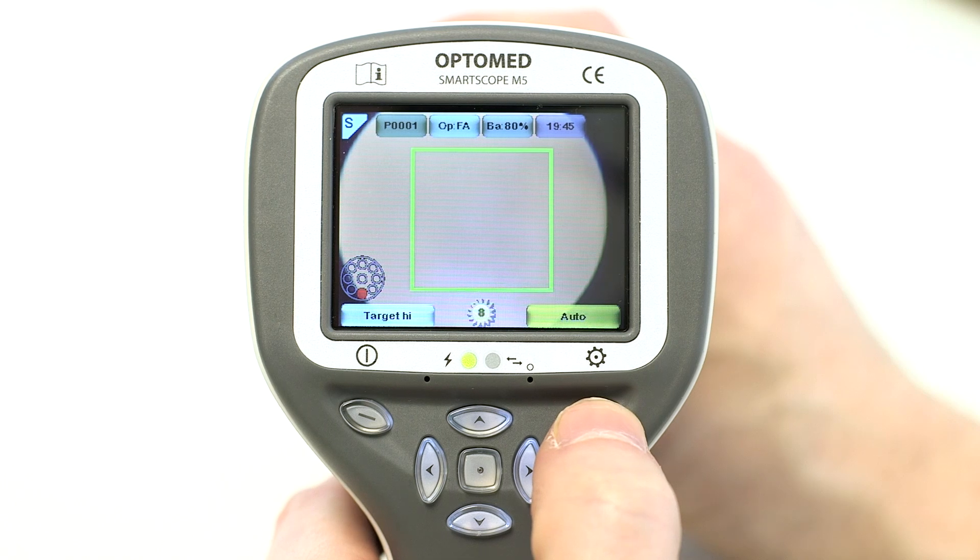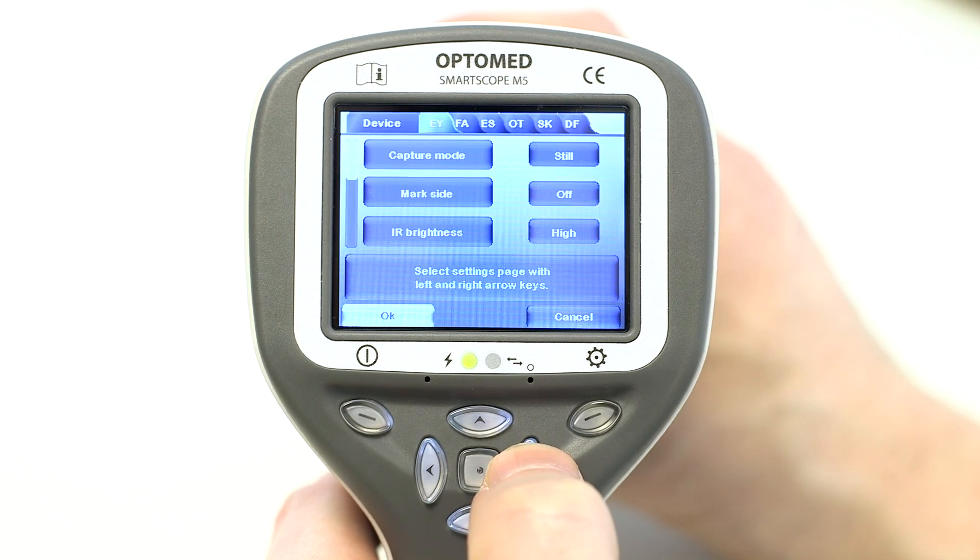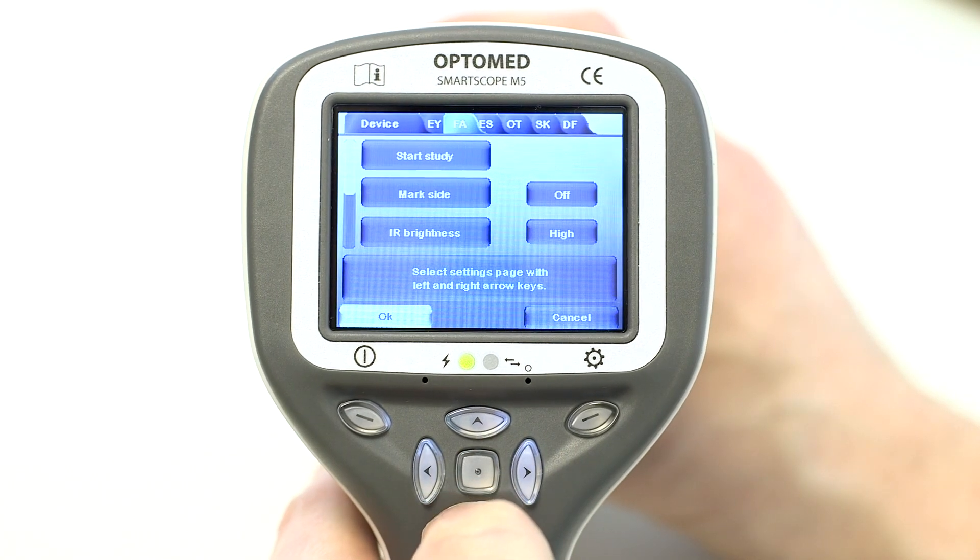After fluorescein has been injected, the study can be started. The study timer is started by selecting start study from the FA menu or by taking the first image with FA attached.